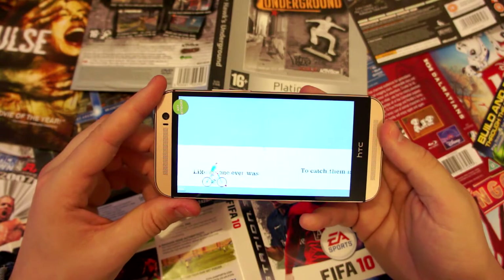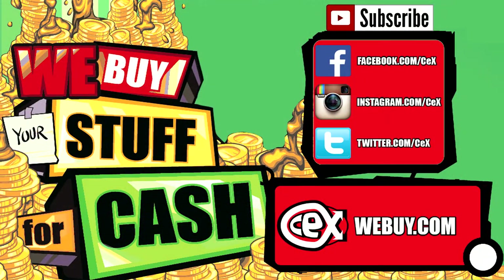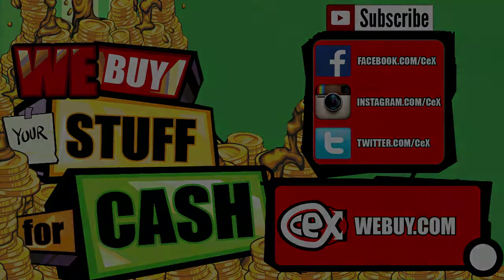That's all for this phone, guys — that's the HTC One M8 in a horrendous amber gold color. Feel free to check the website for availability, prices, and trade-ins at www.webuy.com or check in your local store. Thank you very much, see you next time!